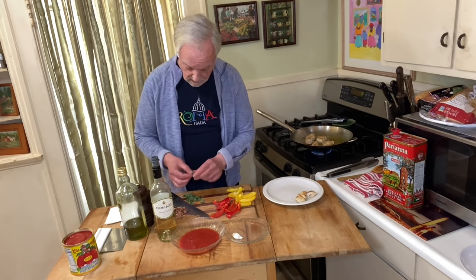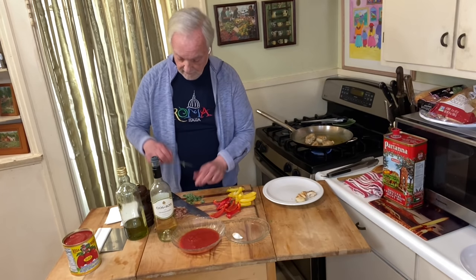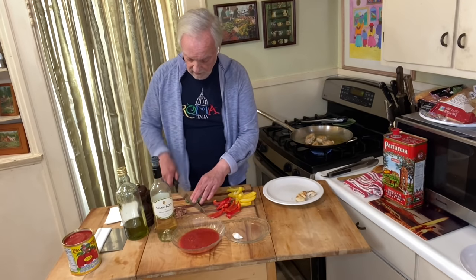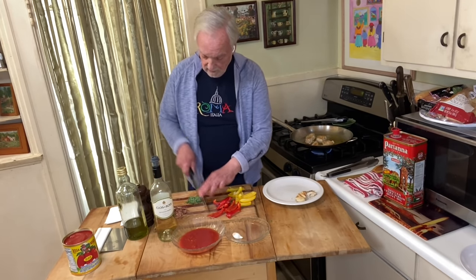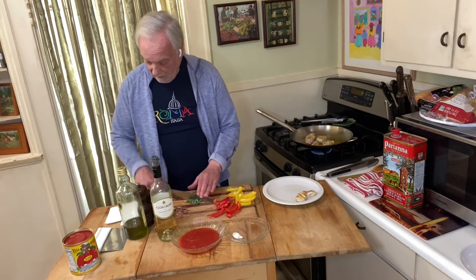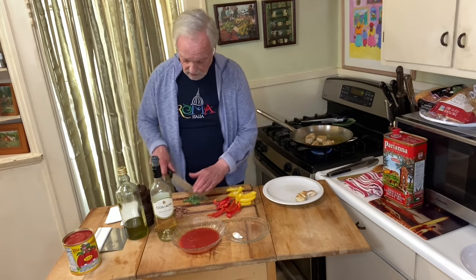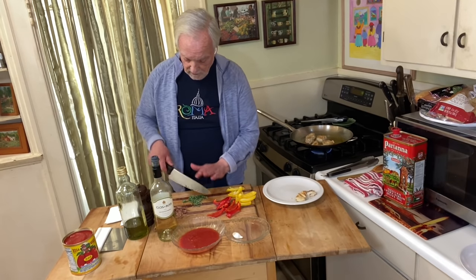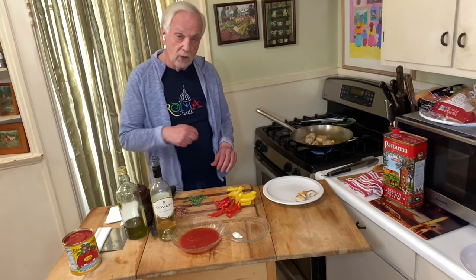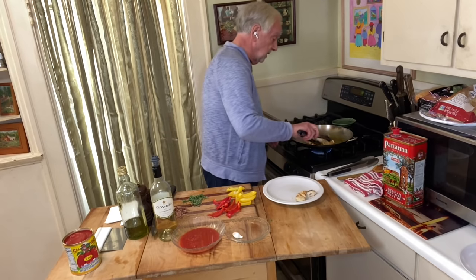One more piece, and then I'm getting that chicken out of there and we're starting on the second star — the peppers. We develop its flavor to the utmost, separately from the chicken, and then we'll have a marriage later. They ain't going to elope — I'm going to have a marriage later.